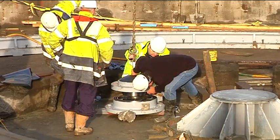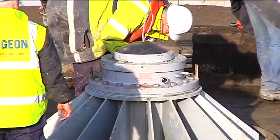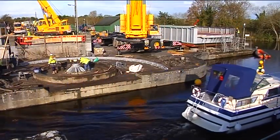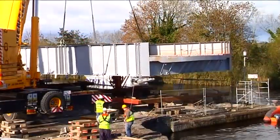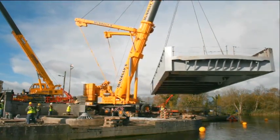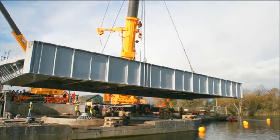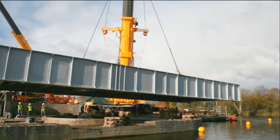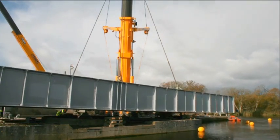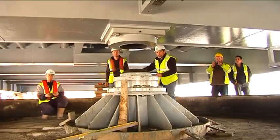Work progressed on fitting the main bearing into place. The new section of the bridge, weighing over 200 tonnes, was now ready to be lifted and manoeuvred into position. The two halves of the bearing mechanism on which the bridge would pivot were slowly and carefully fitted together.